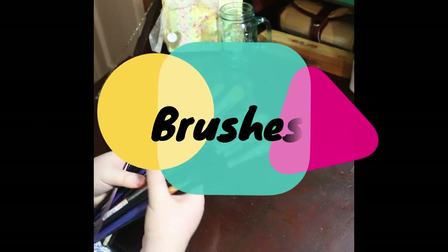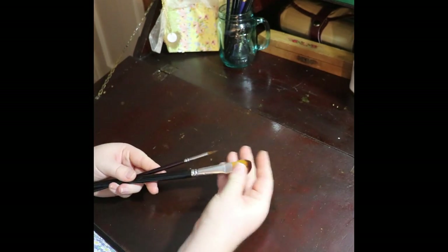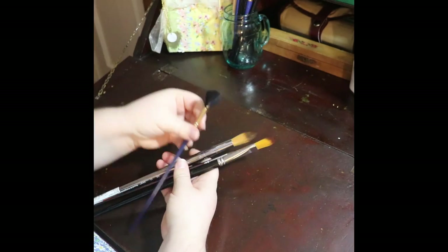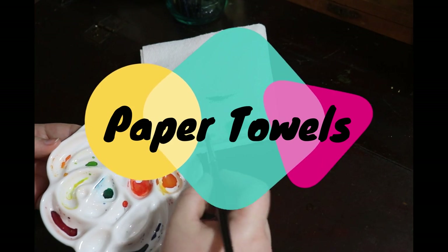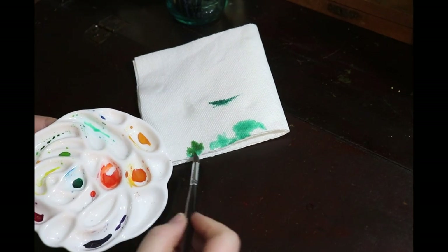Brushes. At any art supply store, you can get a package of a variety of different sizes just to get you started. No need to buy up all the pricey natural hair brushes. Two containers of clean water: one for rinsing the brush, the other for diluting paints. Paper towels are good for blotting excess water off your brush or testing a color you've mixed before committing to use it.